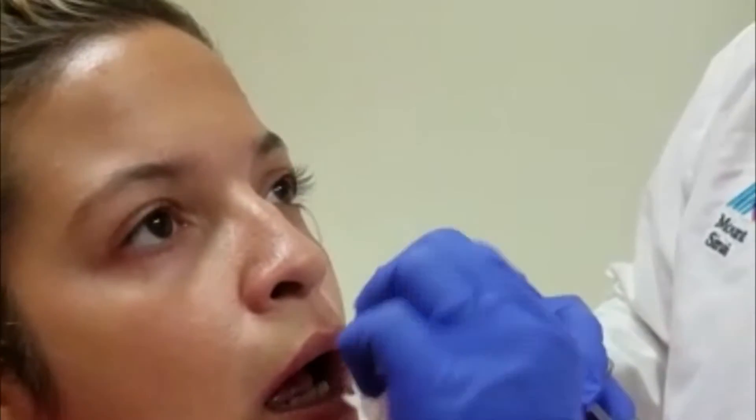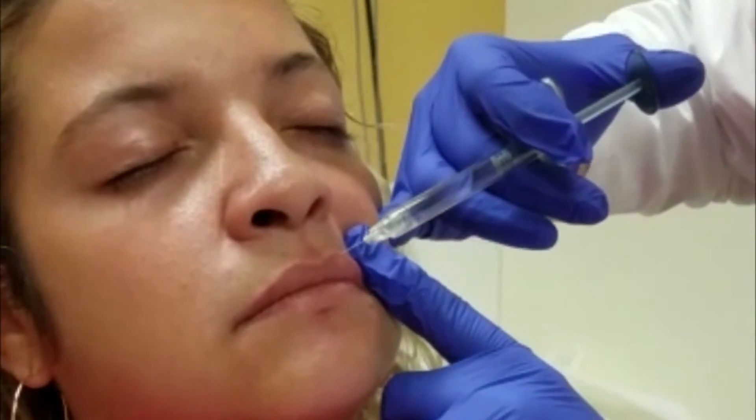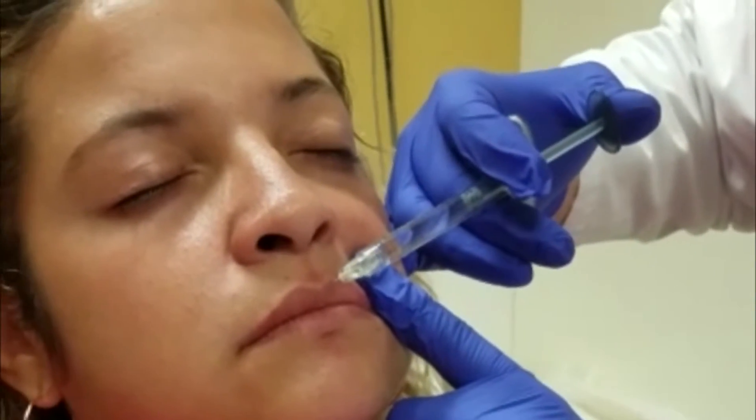It's also important to keep the lip dimensions — what's known as a golden ratio — in mind, not only when performing the procedure, but also when discussing the procedure with the patient. The golden ratio does vary between different ethnic groups and what's in style, and may be dependent on what the patient wants. The golden ratio is considered to be upper lip to lower lip of 1 to about 1.6 in size.